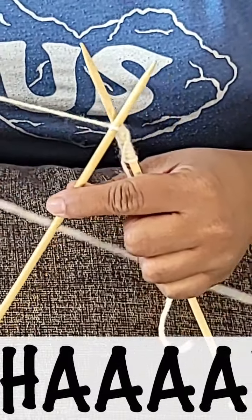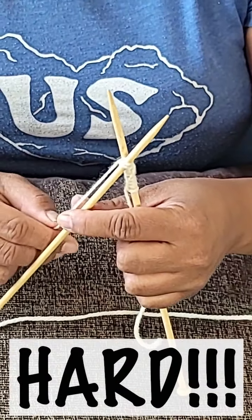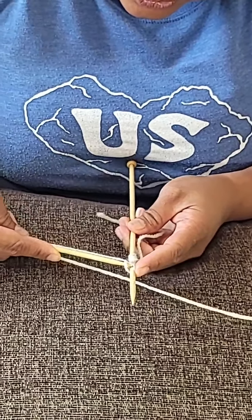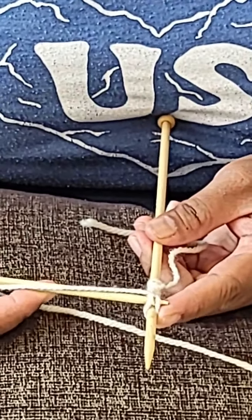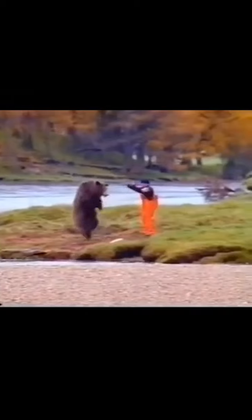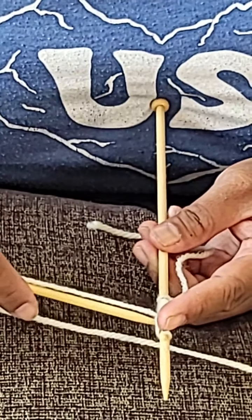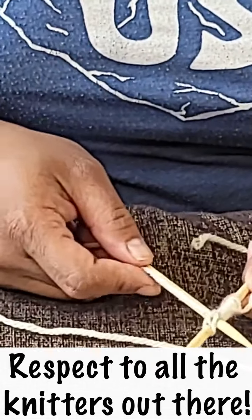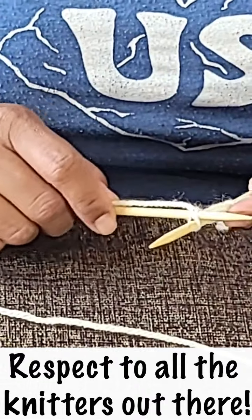Hold on — you wrap it around the back and it almost looks like you do an S-shape. I go under again. Did you guys see me do that? You can see better now. It looks like I'm stabbing through the yarn. How do people do this? Crocheting is easier. May have patience... oh, there you go — I did it!